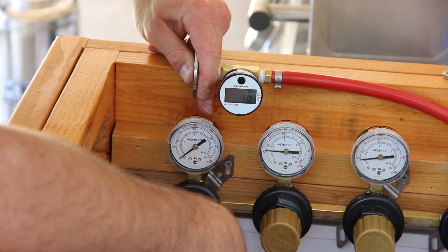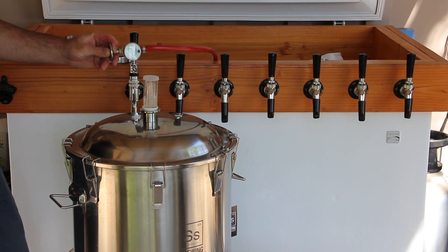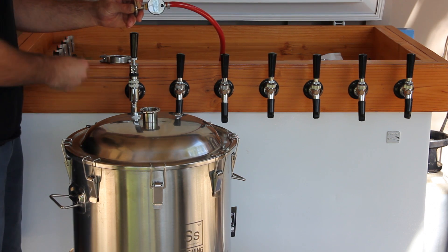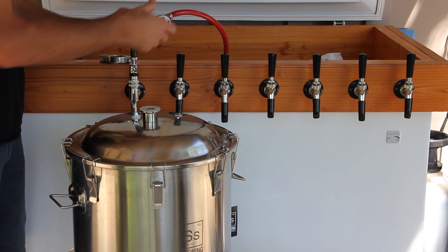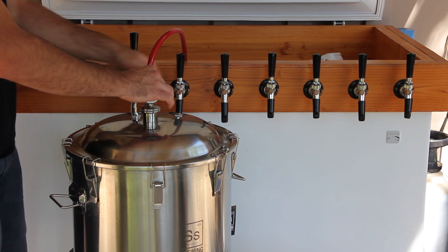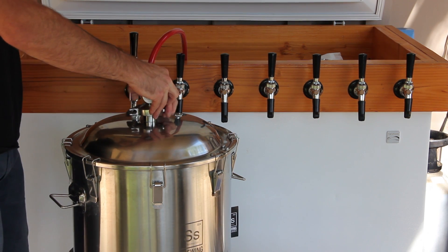Release some CO2, then re-plug it again. Do this several times to confirm the pressure gauge returns to 2 psi. Please note that if you pressurize the fermenter beyond 5 psi, you will damage the unit and possibly create an unsafe situation.